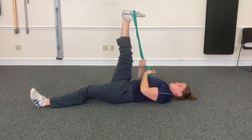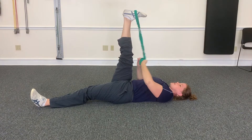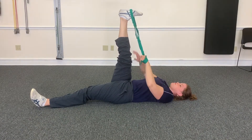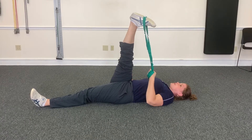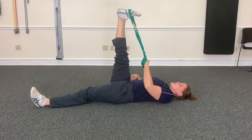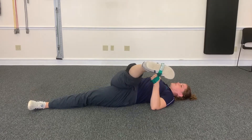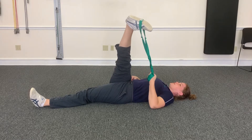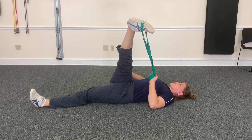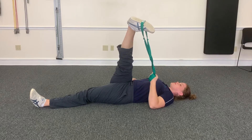Next up, we're gonna stretch the IT band which is on the outside of your leg. So I just take it in my opposite arm to that leg and you're gonna pull across and up a little bit. This one you got to keep your hips, your pelvis on the ground — you don't want to bring your hips or pelvis up. Just pull up and across so you get that stretch on the outside of the leg and the hip. 30 seconds.